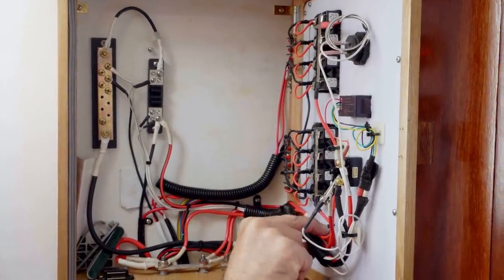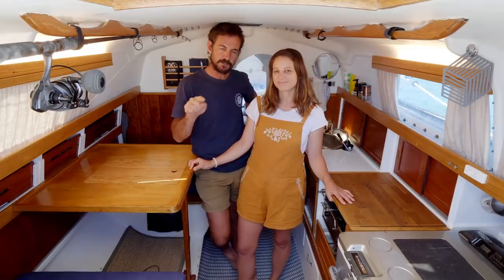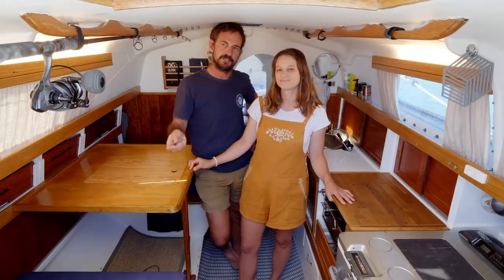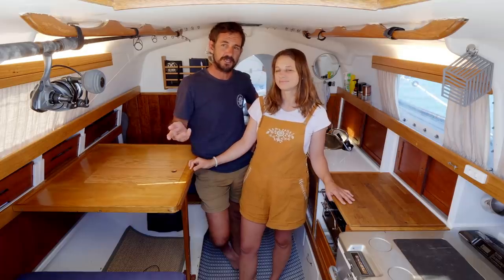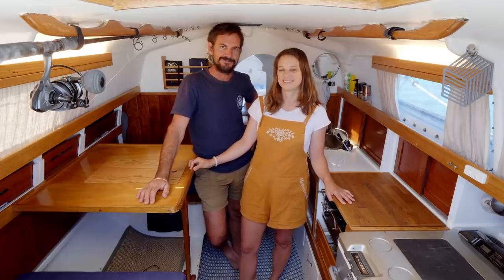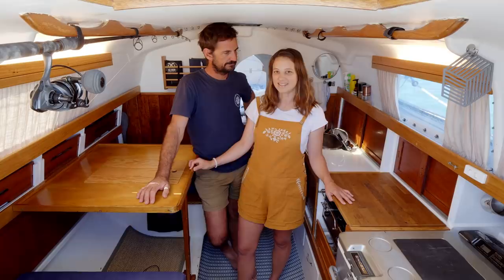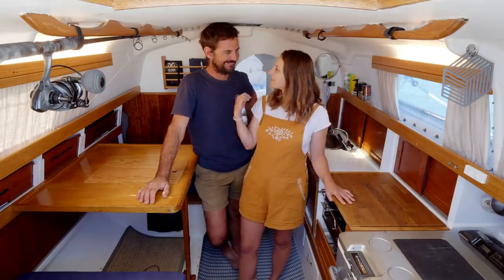So if we're talking about the electricals or anything like that, just remember there'll be a timestamp and a link to the video in the description, so you can go off to that video. We just don't want to bore people if they've watched it before. Should we kick it off? Yeah, let's kick it off. We'll start up in the V-berth.